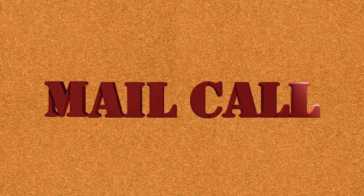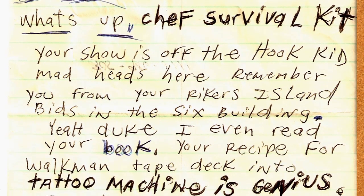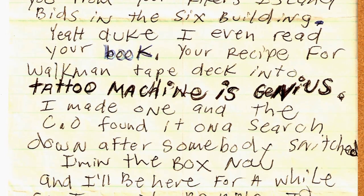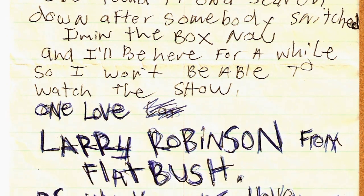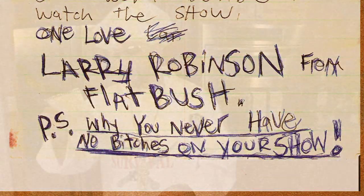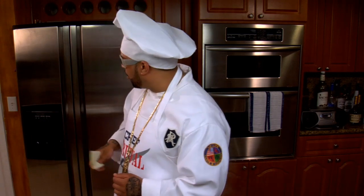And now to read a letter from one of our viewers who watches the show in Elmira Correctional Facility in New York. Larry Robinson writes: 'What's up, Chef Survival Kit? Your show is off the hook, kid. Madheads here remember you from your Rikers Island bids in the sixth building. I even read your book — your recipe for Walkman tape deck into tattoo machine is genius. I made one and the CO found it on a search after somebody snitched. I'm in the box right now and I'll be here for a while, so I won't be able to watch the show. One love, Larry Robinson from Flatbush. P.S. Why you never have no women on your show?' Well, I'ma work on that for you, Larry Robinson. But right now, pimping ain't paying and it ain't in the budget. So hold your head, Larry Robinson, and come home soon.